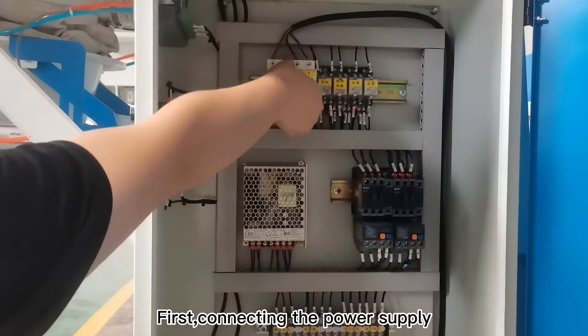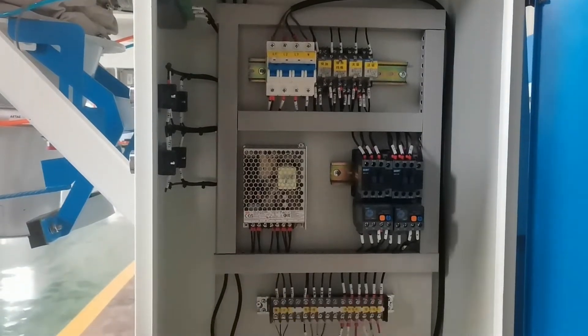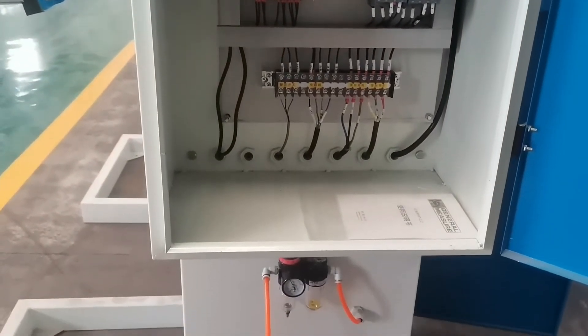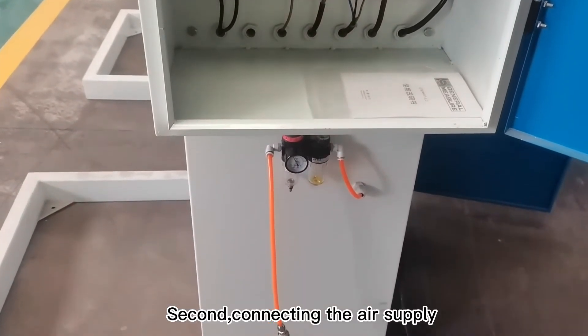First, connecting the power supply. Second, connecting the air supply.